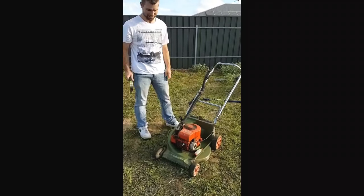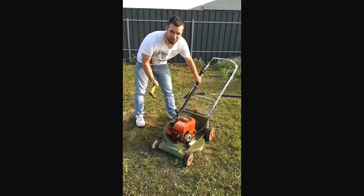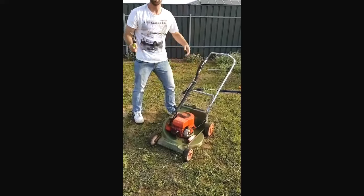Go! If that doesn't work, give it one more larger tap, or even a bigger one than that. Maybe a little bit bigger. It should start now.